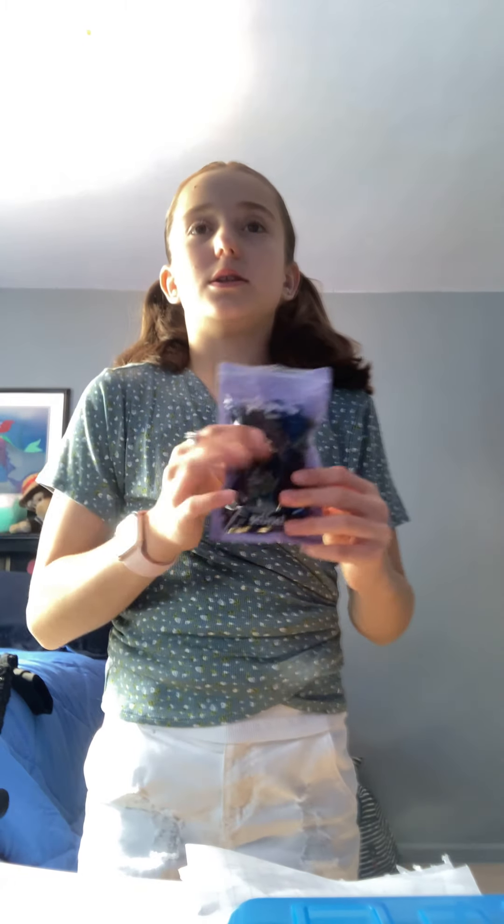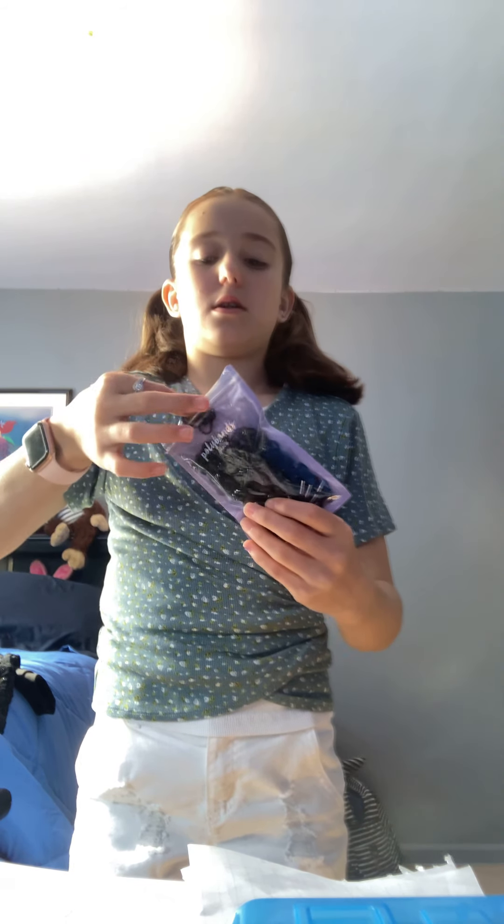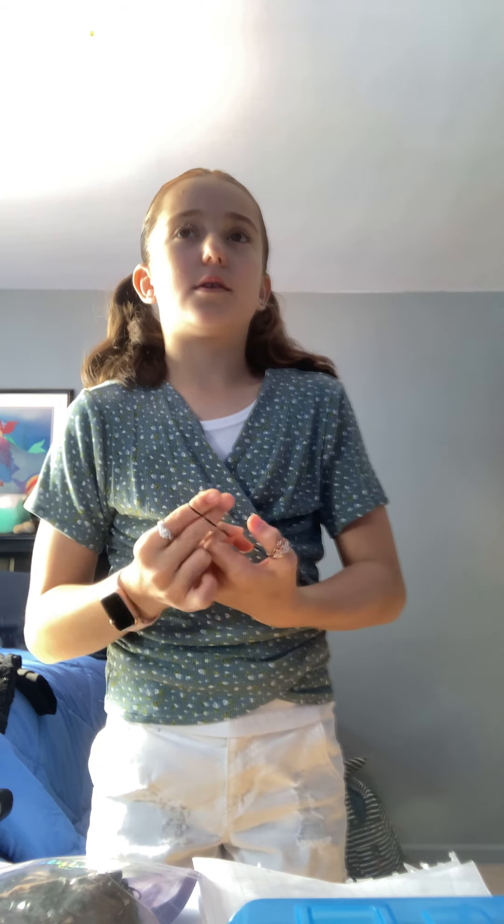So first, what you're going to need is these hair ties. You're going to grab a couple rubber bands — you'll need a lot of those, so don't put those away. Well, not a lot, but still like... So then you're going to take your hair, put your rubber band wherever you want by your hair, and kind of wrap like this.